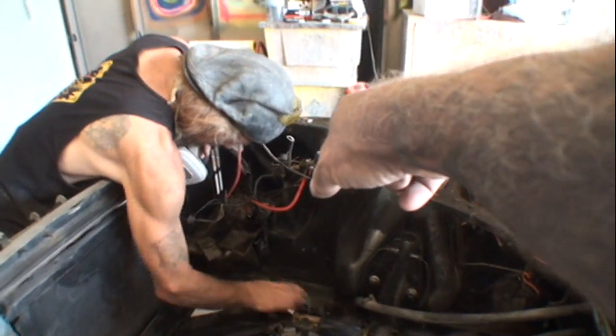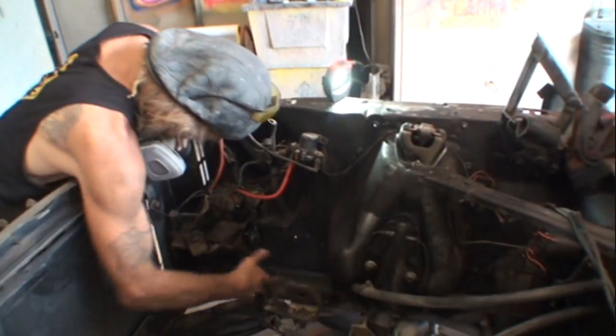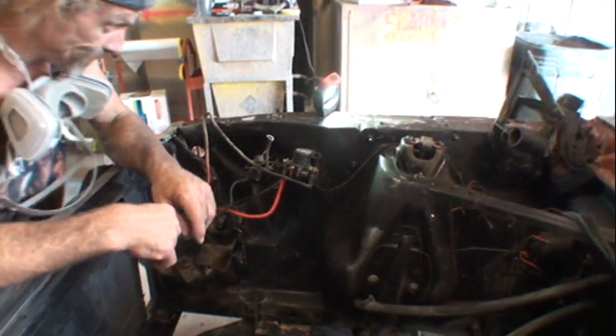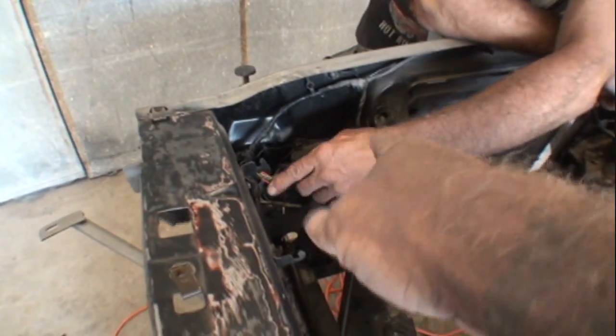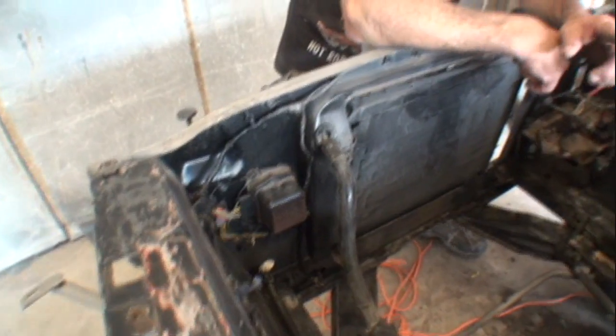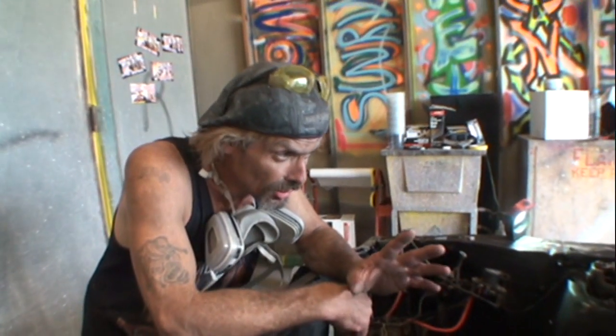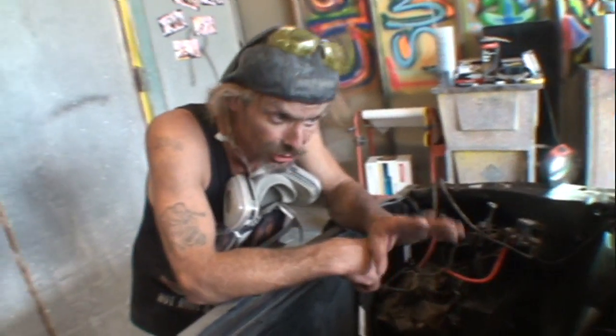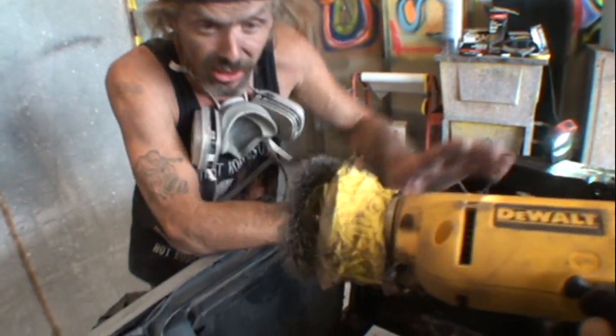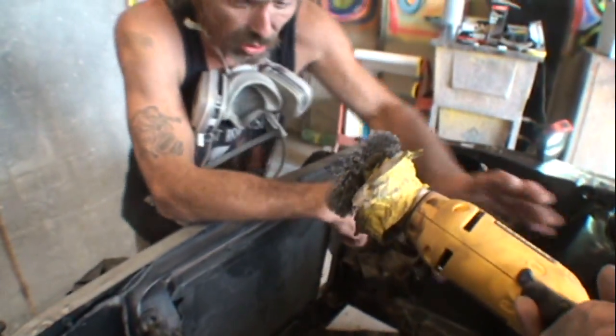We'll be removing some of this electrical stuff off the engine department when we paint it — the solenoid for one, and this regulator relay right here. It's very important: if you use a wire brush on a drill or any kind of power equipment, make sure your wires are out of the way because it will grab and eat them up.